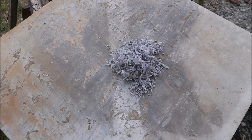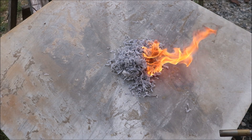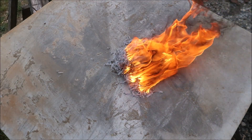A lot of people don't believe that resin shavings can go up so fast, but that's how quickly they can light — just like that. And that's not very good to breathe in either.